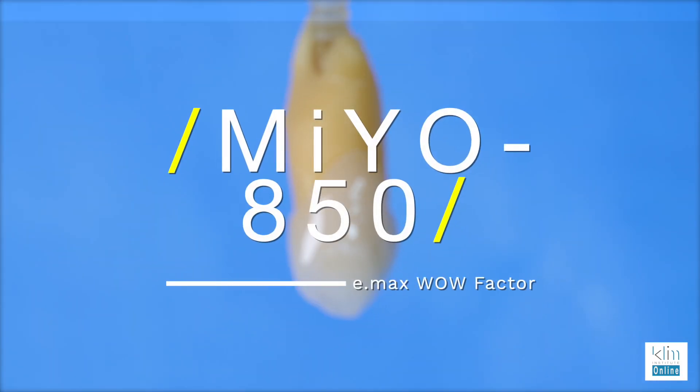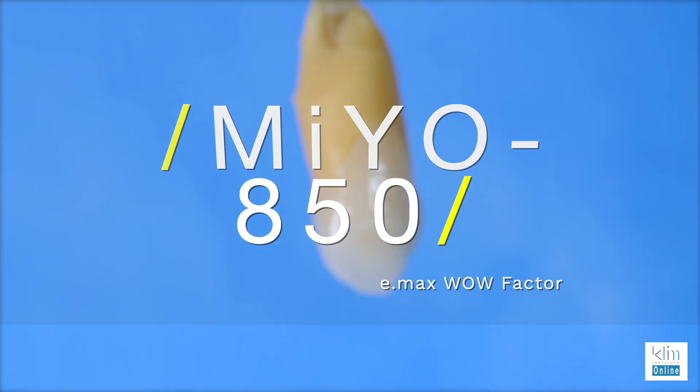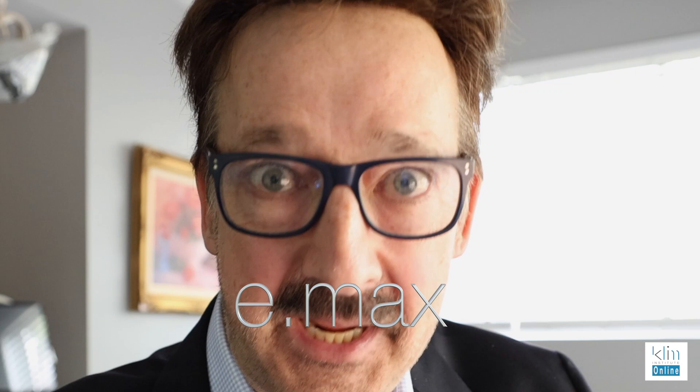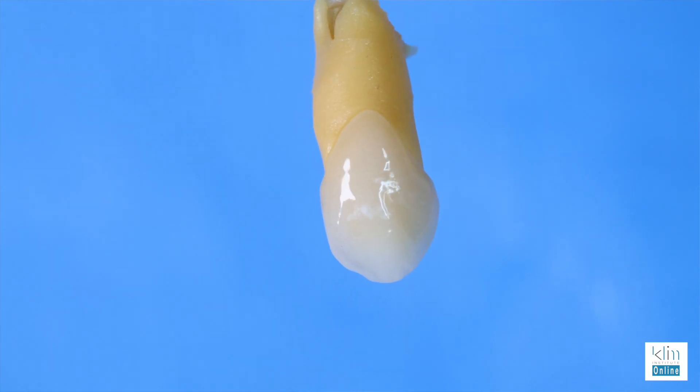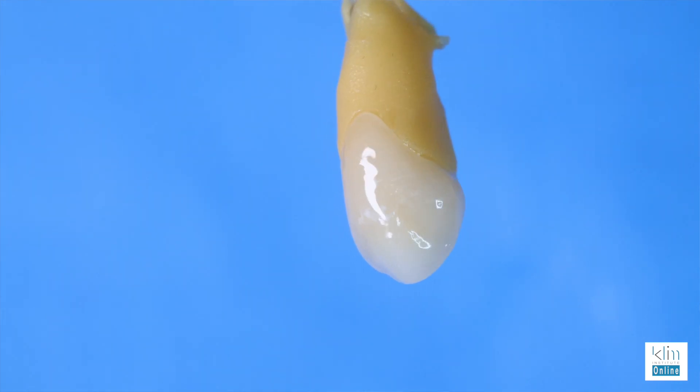Hi, my name is James. I'm so excited about this video. It's about one of my favorite things I use in my clinical theater with CAD-CAM. There's been three events in my career that are very significant: M-Press back in the early 90s, Emax, that really made a difference in my CAD-CAM theater, particularly with posterior teeth, and now Mio 850. Mio 850 is made for Emax. It's the wow factor of Emax, the reason why it makes it look so natural and aesthetic.